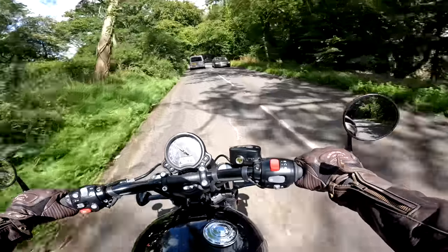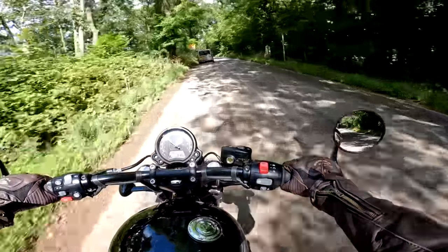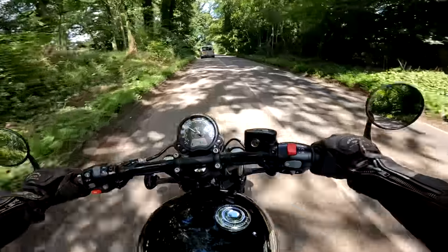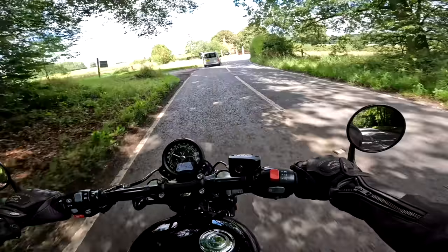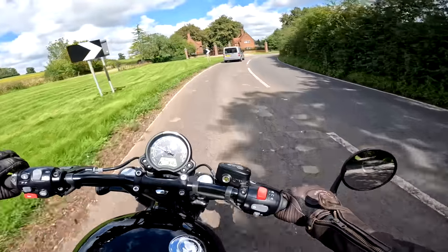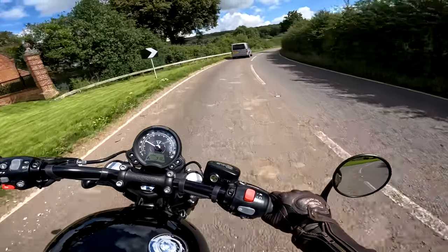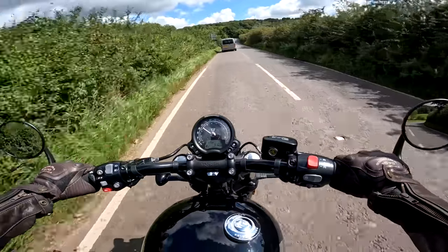So much for the numbers on paper then — let's forget them because the bike's got plenty of go. It's about how a bike makes you feel, and this bike just makes you feel cool. I think it's a combination of these flat bars and the fact that it does make you sit forward a little bit. It makes you feel like a bit of a cool dude. I know I'm not at all, but as long as I feel like that when I'm riding it, that's what it's all about. It's a feel-good bike.